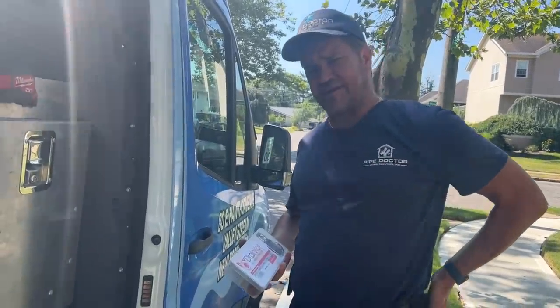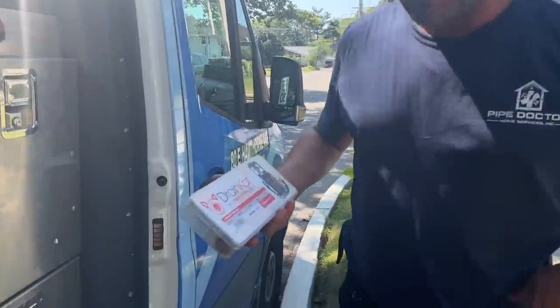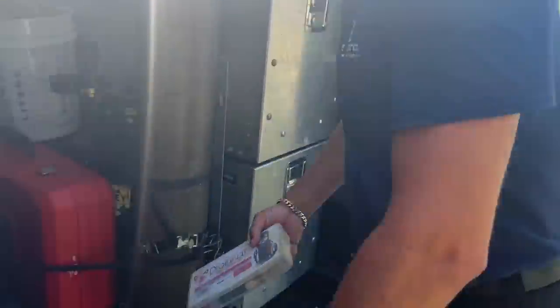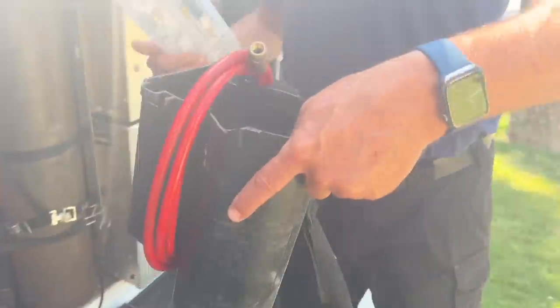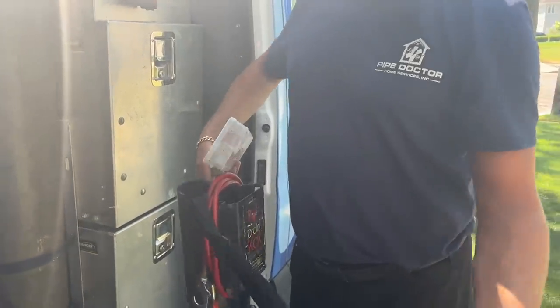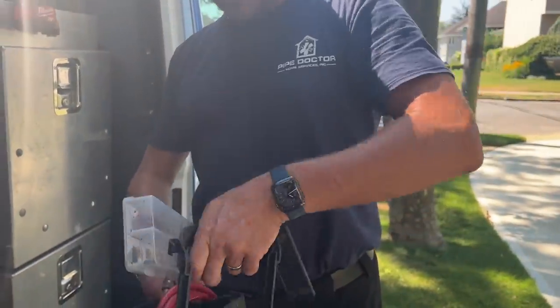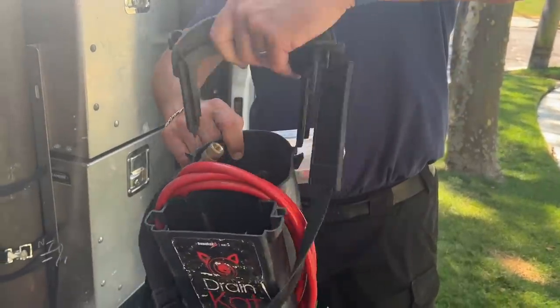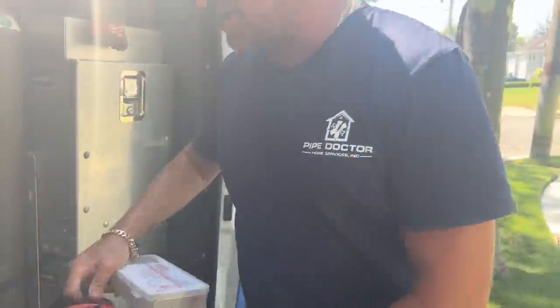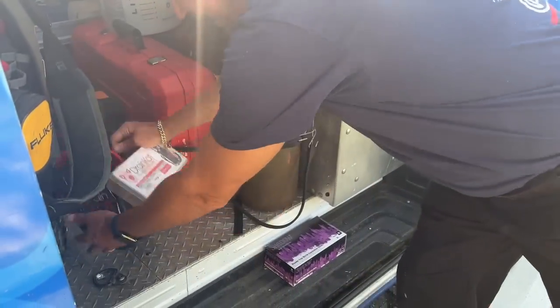It's me Mikey Pipes. I've got a customer with a clogged condensate drain at their air handler, and I'm going to use something I haven't used in a while - that's a Drain Cat. Yep, the Drain Cat, not Drain Dog. It comes with this little carrying pouch case. I think this thing is discontinued - it was made by Diversitech - but nonetheless I'm going to show you how we use it.